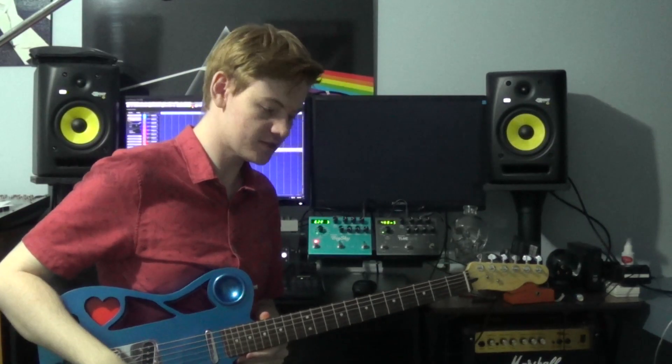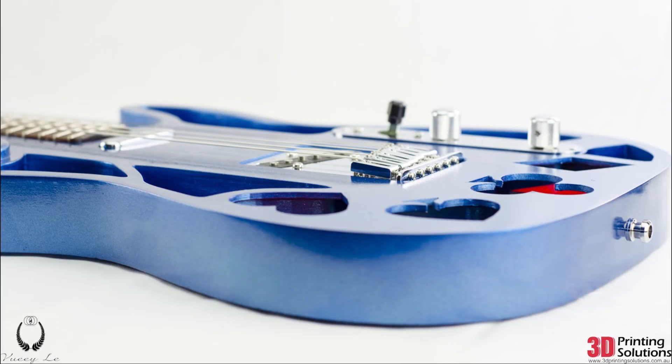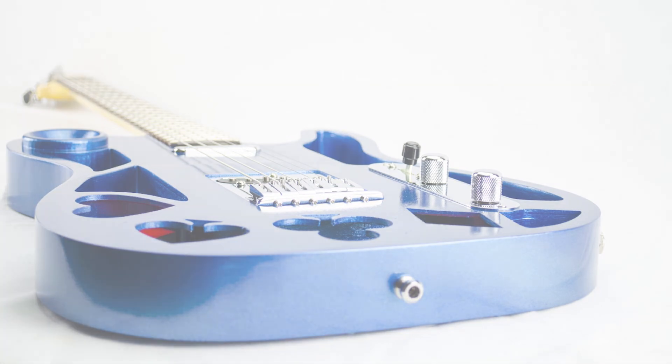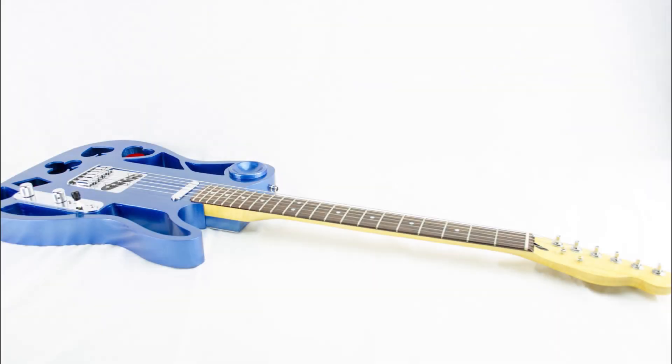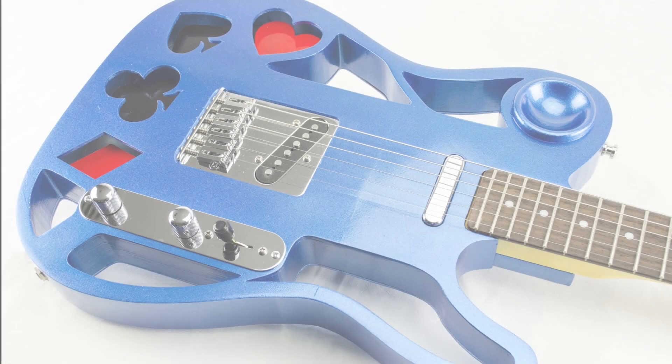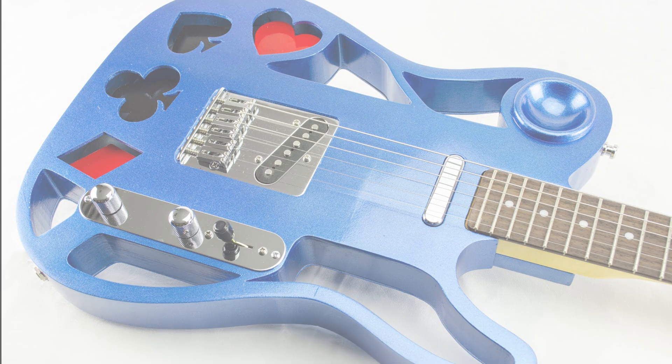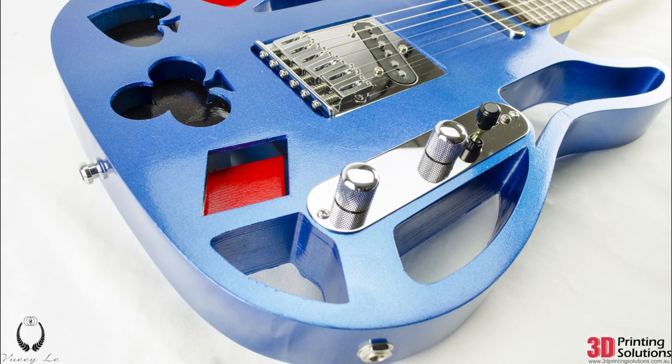Hey guys, Matt from 3D Printing Solutions here to give you a look at our latest print on the Upbox printer — a 3D printed guitar. The body is printed with a special brand of PLA plastic called Polymax PLA, which we currently sell on our online store. Polymax PLA is more durable than ABS instead of PLA, so it was really a no-brainer that we use this material for the guitar.